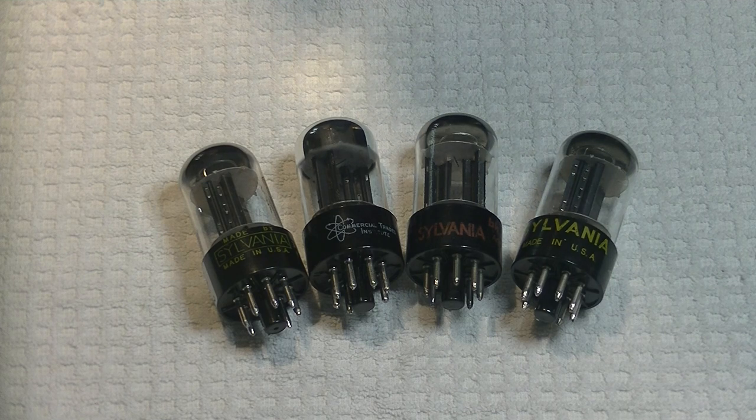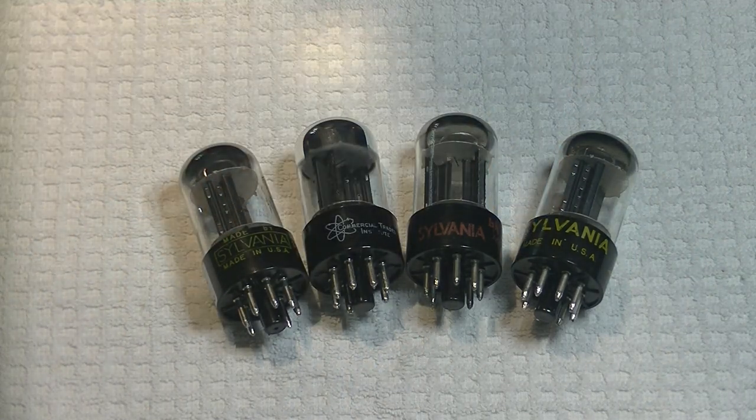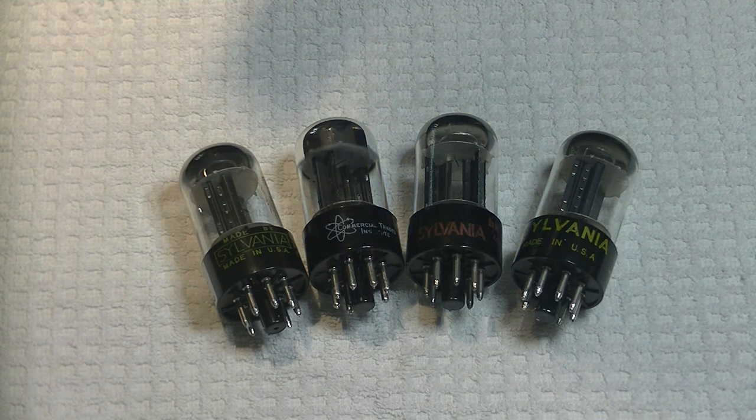Caution everyone: electronics and tube amplifiers can have very high voltages present, which can be lethal. Exercise extreme caution when working around them. Always consult a professional technician when in doubt. Now, this is a serious topic.